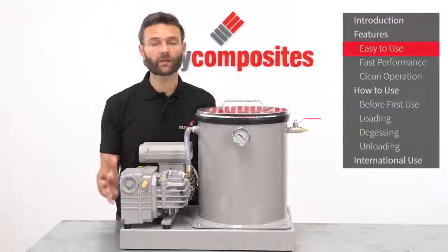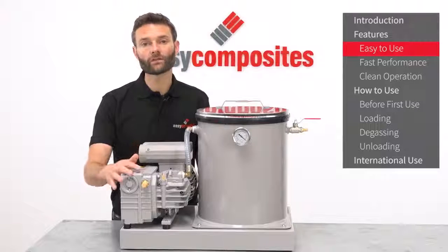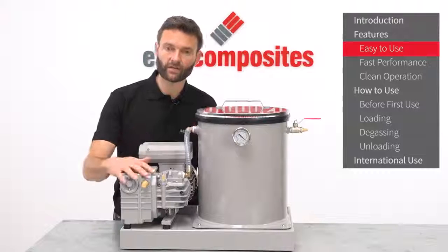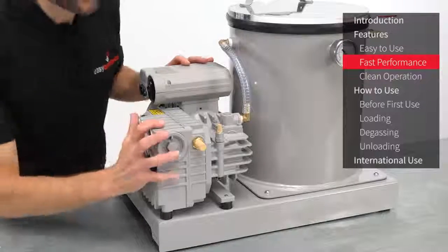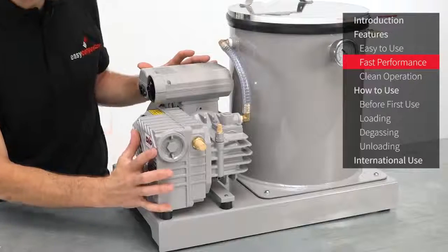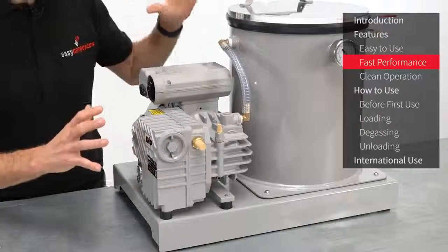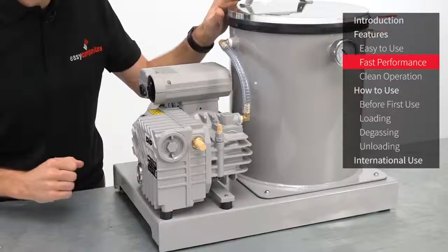The system itself is incredibly easy to use. Thanks to the non-return valve that's built into the vacuum pump, there are no valves to open and close manually between the pump and the chamber, and this also means there's no risk of accidentally damaging the pump by switching it off while a valve is left open. This vacuum pump has been optimized to reach high vacuum levels very quickly, and together with features such as the large diameter hose and fittings, the chamber reaches 99% vacuum in around 35 seconds, which is quite remarkable.